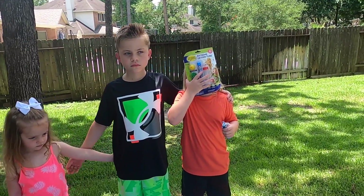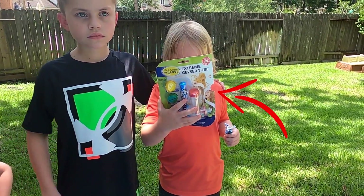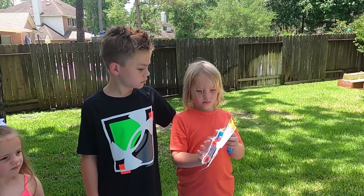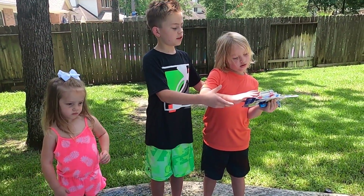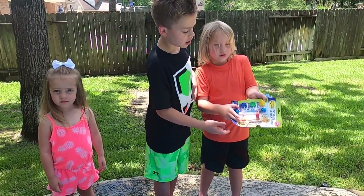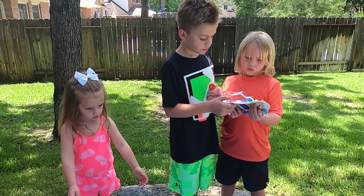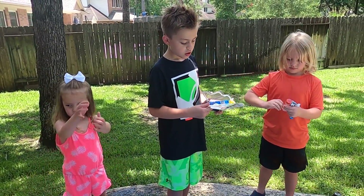Hunter, we bought this off of Amazon. It says Extreme Geyser Tube, and what it is, is you attach the tube to the soda bottle and then it's easier to pour the Mentos in. Because we tried with a paper funnel and it's possible, but it's a little bit easier to use this special tube. So we're going to open up the soda, attach the tube, and start the experiment.